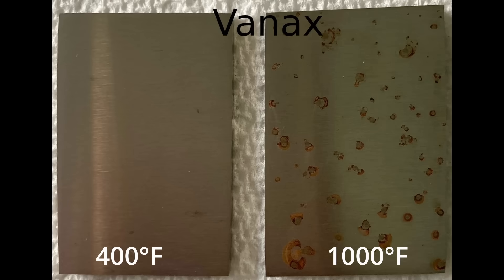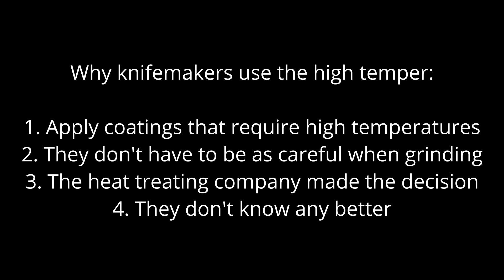Here I have VanX that I heat treated in two different ways — the same austenitizing temperature, but I tempered one coupon at 400°F and the other at 1000°F, and then I did a 1% saltwater spray test for 24 hours. The 400°F tempered VanX showed no corrosion, while the 1000°F temper led to significant rusting. It is relatively common for knife makers and manufacturers to temper in that range of 950 to 1000°F.